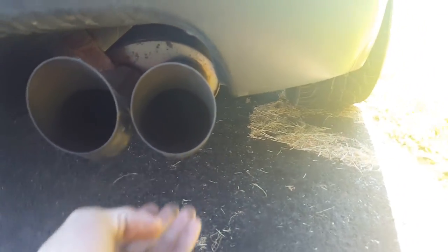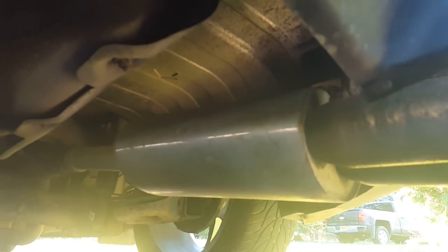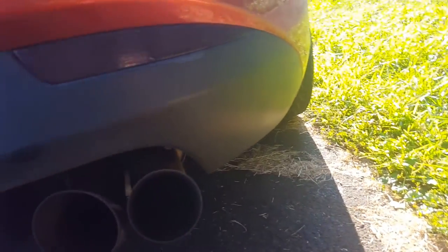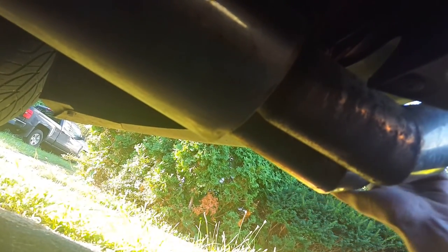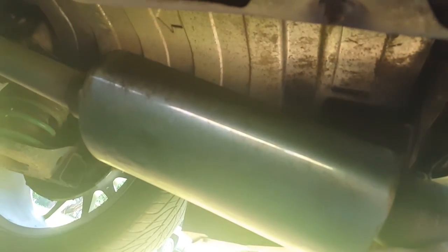I also hit my muffler, so now my muffler is being all stupid. It's actually pushed forward more than it was, which isn't good. So it looks like I'm gonna need a new muffler too, which sucks.